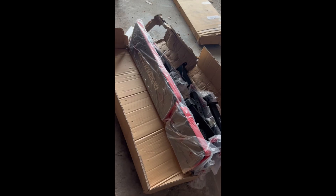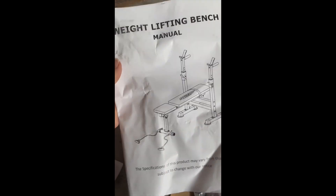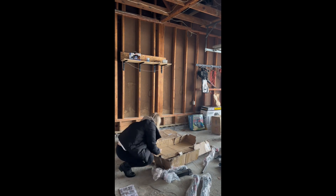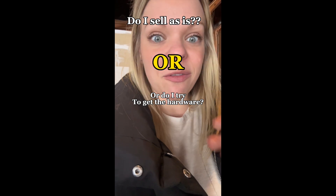This looks to be a piece of gym equipment, but do we have all the pieces? It did come with a hardware kit, which is great, but it's missing some bolts and the Allen wrench. We do have directions — most of these things don't come with directions. I felt super optimistic because all the parts seemed to be there, but then I realized I was literally missing one pin. Do I sell it as-is for $25, or find the hardware online and sell it for $75?